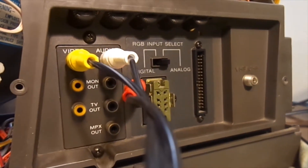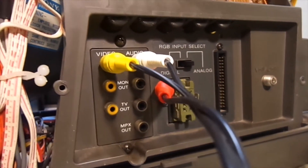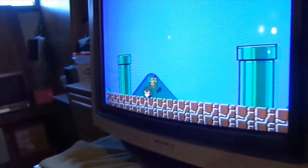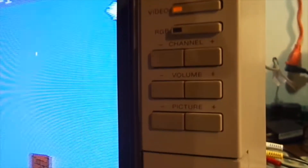So you could theoretically watch TV on this thing even now with a digital converter — composite in, composite out. And we've got the power, TV, video, and RGB inputs.